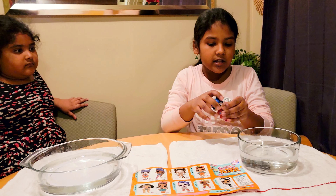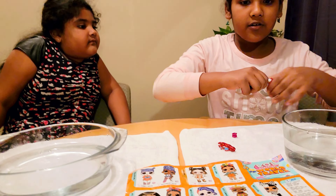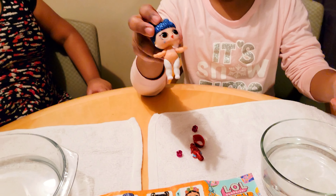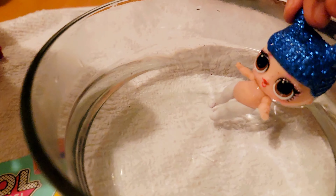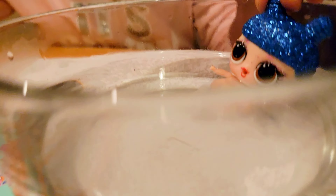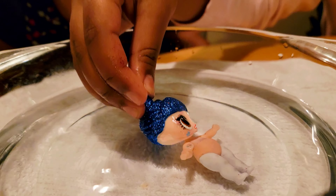So first we're just gonna take her shirt off like this, and now her shoes. So I took her clothes off. Now I'm gonna dip her in some hot water. I don't see any color change. So let's try dipping it in the cold water.